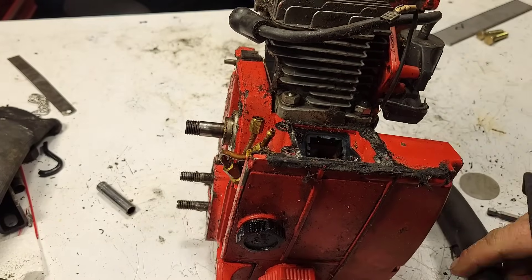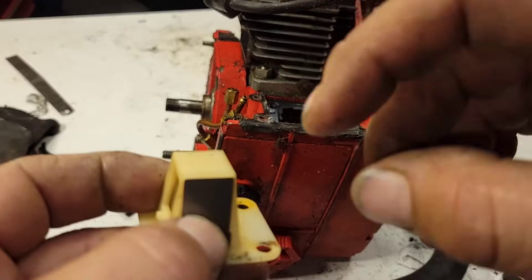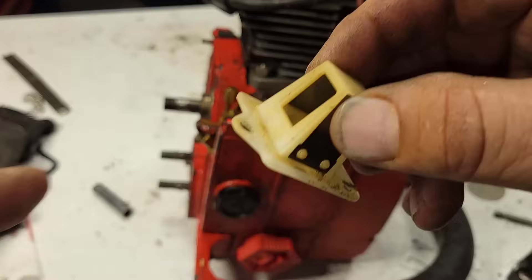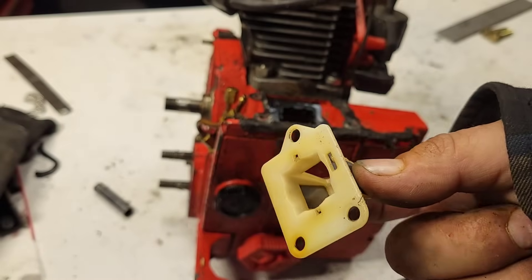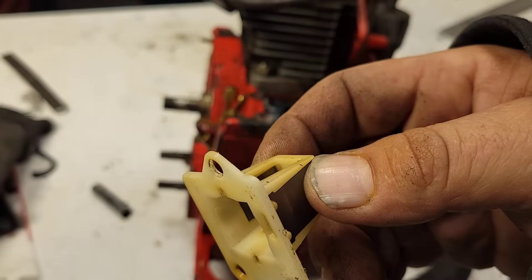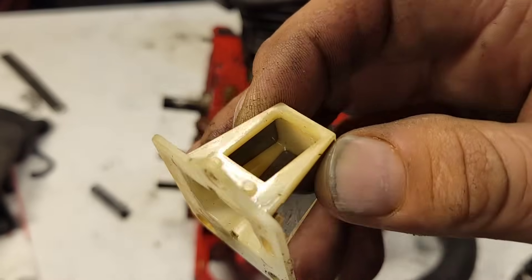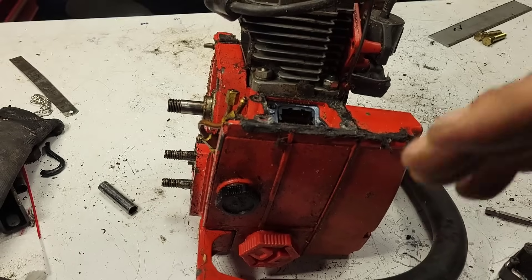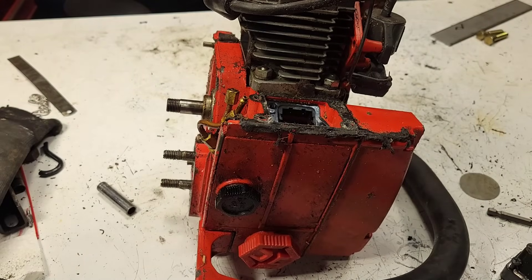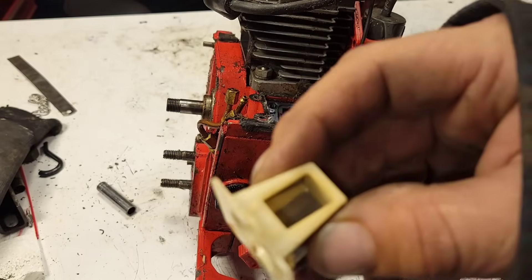On most piston ported saws, once you get into the high 160s or 170 degrees of intake timing, they'll start spitting back through the intake. The reason is you're overfilling the case, and when the piston starts coming down with too much fuel and air, it spits back through the carburetor. So you're really limited on intake timing on a piston ported saw. On a reed saw, once the piston builds suction going up, the reeds open; once it starts moving down, the reeds close. When I say 180 degrees, remember the piston has to move up a certain amount before it gets suction going — then the reeds open.